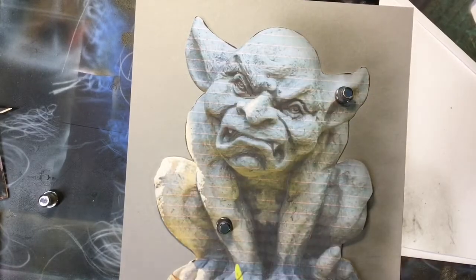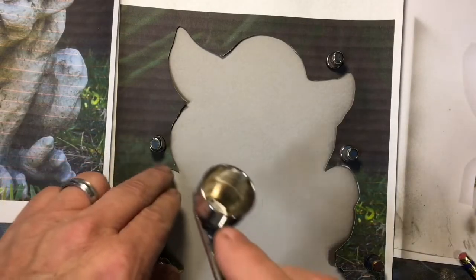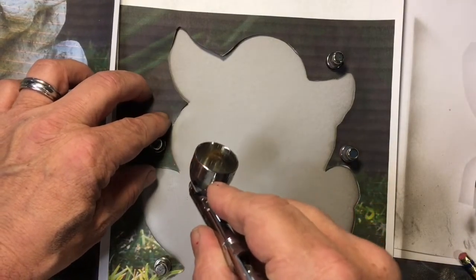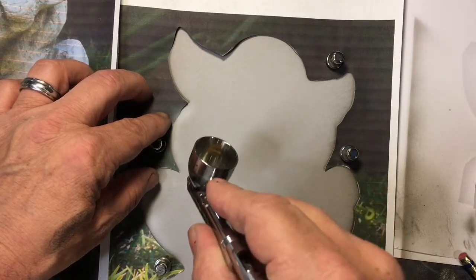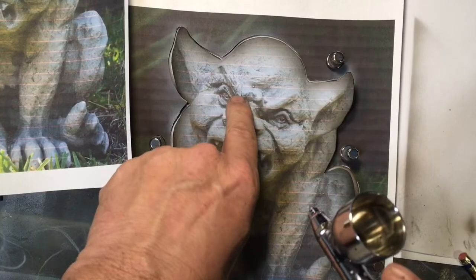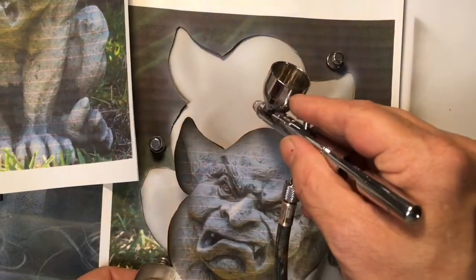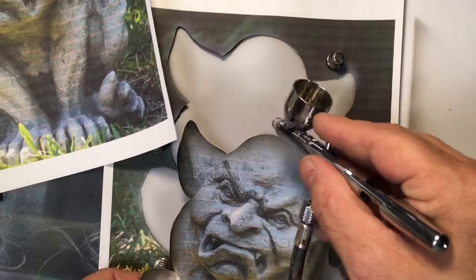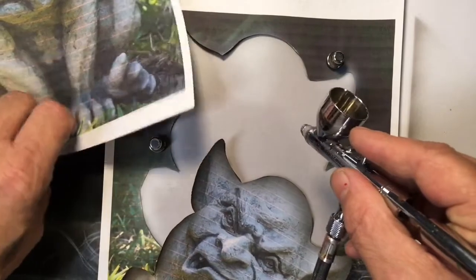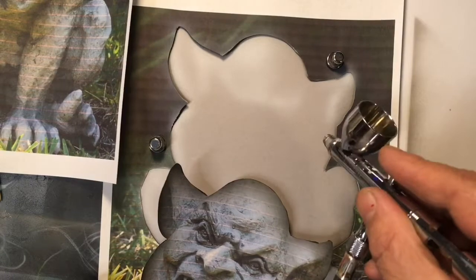I started out by going over to Pixabay and picking up this stone gargoyle picture — I'm not going to copy it exactly. Basically I cut it out and put a little of that Indie Ink Mixture on the outside. Then I'm going to come in and use some Golden High Flow Fluid Acrylics to put some white in the spots that I felt like need to be brighter. I just freehand — I didn't make any marks on my canvas — just found the areas I thought were going to need to be a little bit brighter. On hindsight, I would have gone a little bit lighter than what I did.